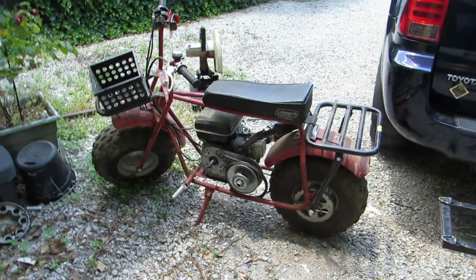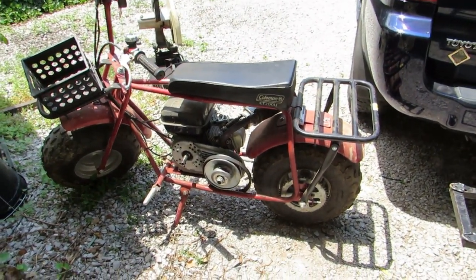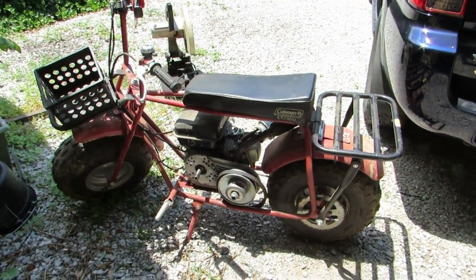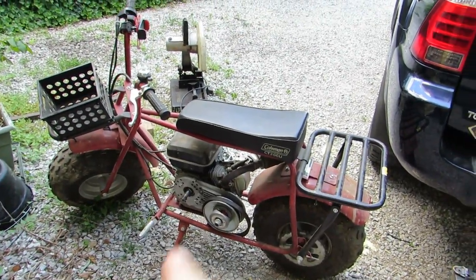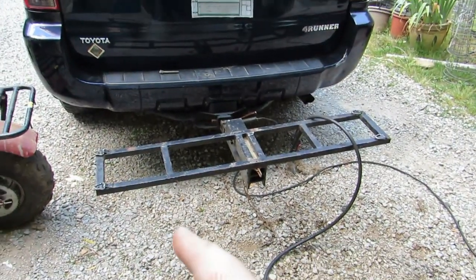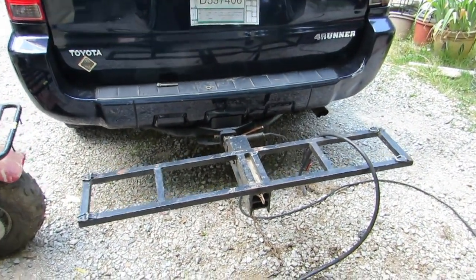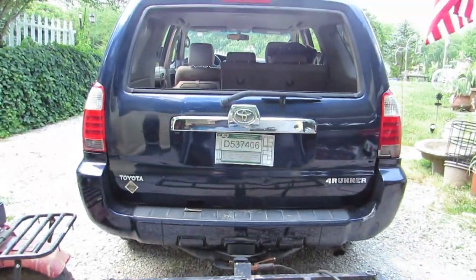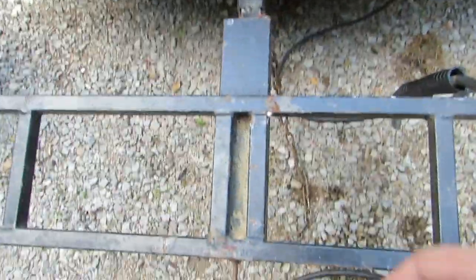Hey everybody, what's going on — it's Nacho Dad. Today I picked up a new mini bike, this is a 2016 Coleman CT200. Today's video is not directly about that, but it involves it. I'm modifying the carrier that I built for my DB30 to go behind my Honda Del Sol to fit my new truck, my big 4Runner.